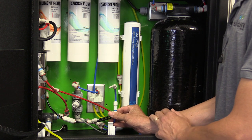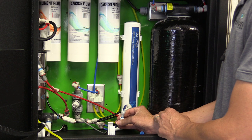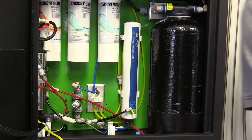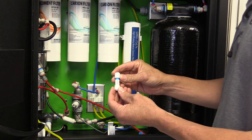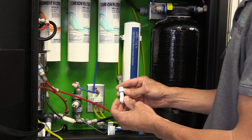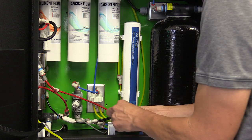Keep in mind, this check valve is directional, so when you put the check valve back in, confirm that the arrow is going away from the RO membrane. Check valves are directional — please confirm the check valve is going away from the system.